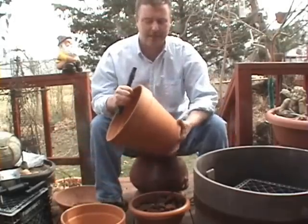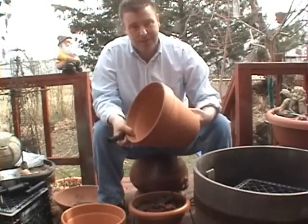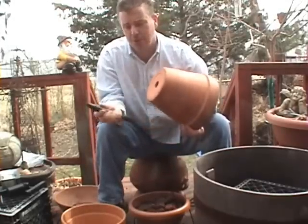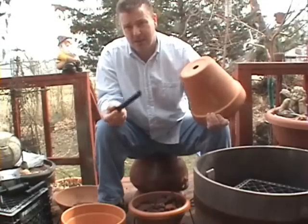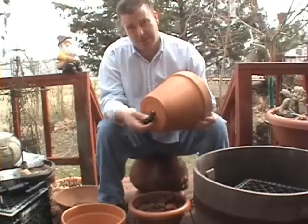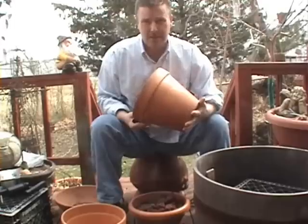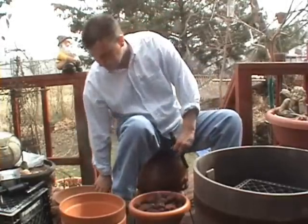The next parts you need are 10-inch standard terracotta pots — they're five or six bucks. When you buy all of your terracotta, have this piece of your nozzle set with you. You've got to make sure this will fit through the pipe because it's going to run through the bottom of the pot. You want two of these 10-inch pots. Also get a fountain nozzle set — it's going to run you about 10 bucks at Lowe's or Home Depot. You need this to buy the rest of your parts, so don't skip it.